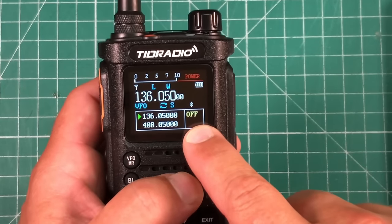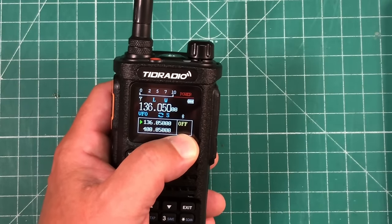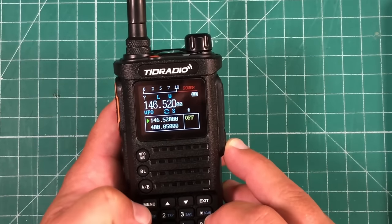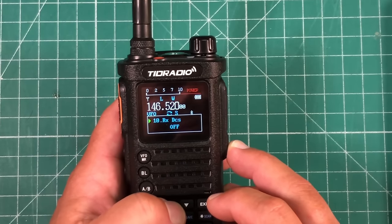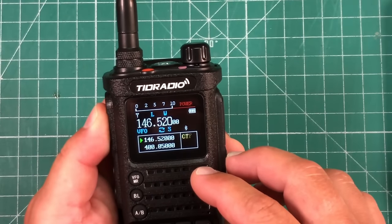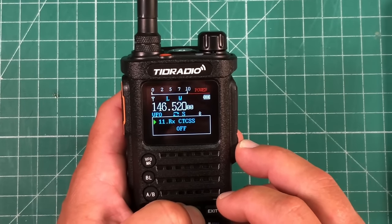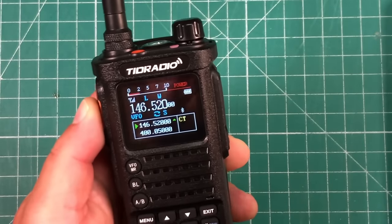This indicator is basically: if you have a received CTCSS on, it will say CT. If you have a transmit CTCSS — for example, let's go to 146.520 and then go to our CTCSS. Let's put a transmit CTCSS on. Now we have a transmit CTCSS — when I transmit you see that CT and then it goes off. If we also have a received CTCSS and turn that on, now you can see we have CT for both of them. So that's what that means.